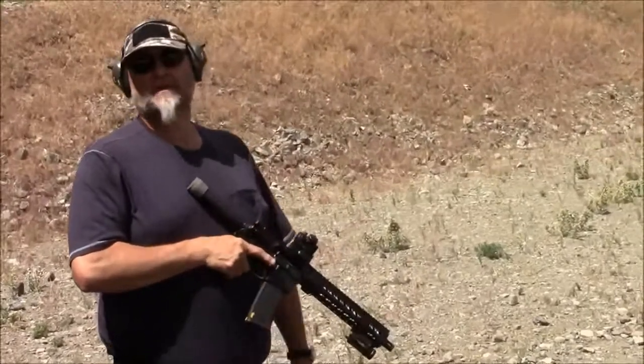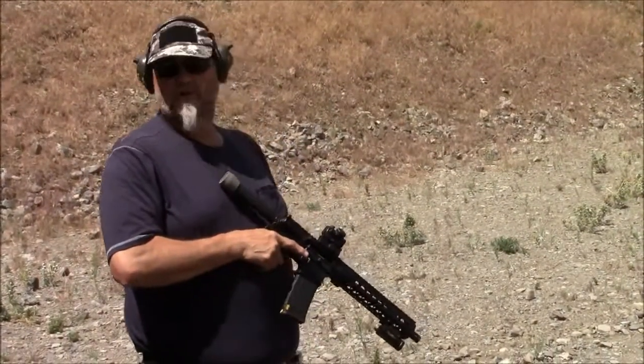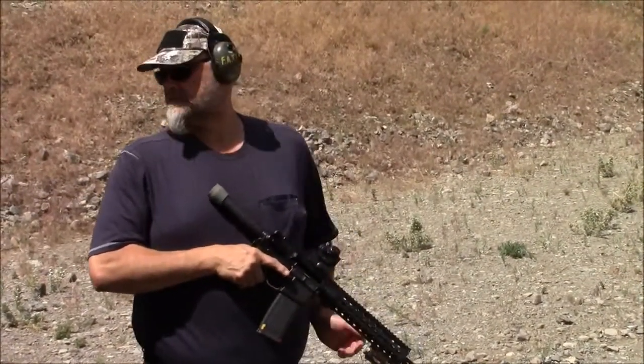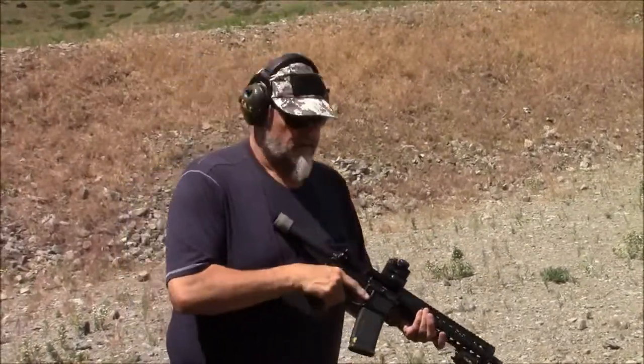Now for the least fun part of the test. We're going to run three mags through pretty quick, and then we'll quickly sit down and shoot the groups right away. So I've got one mag in — here we go.